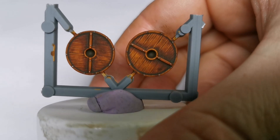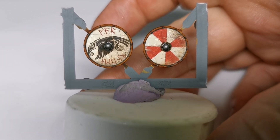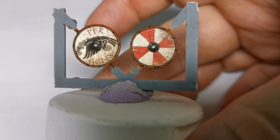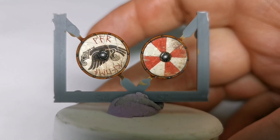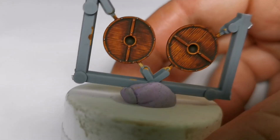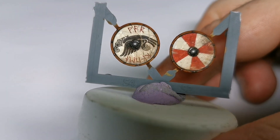Quite pleased with how they've come out — nothing difficult, anybody could really do this. When you come to chop them off the sprue, all you're going to do is just chop them off, and then touch up the dot where they came off the sprue with some Vallejo Medium Flesh, let that dry, and then give it a couple of dots of Vallejo Sepia Shade so it blends in with the shield rim. If you want to weather it up you can — on certain shields I do weather them, imagining where the bottom is going to be, using Army Painter Strong Tone, but these ones don't really need it.